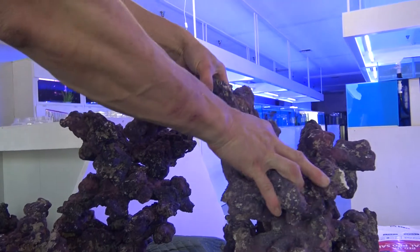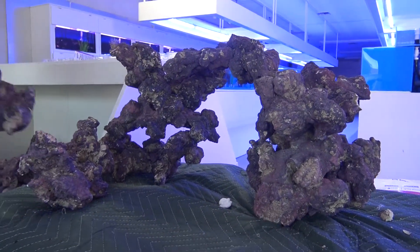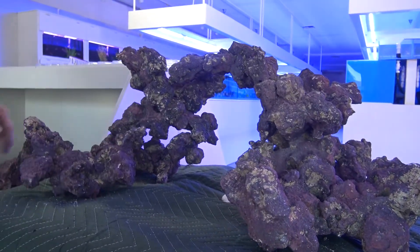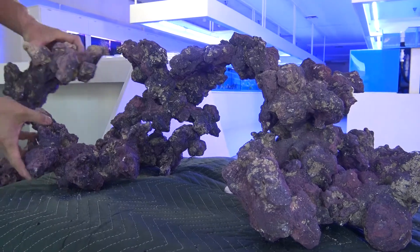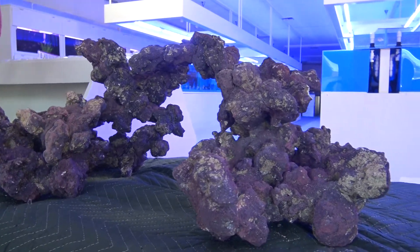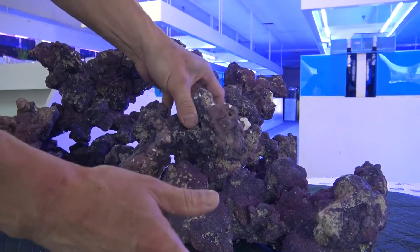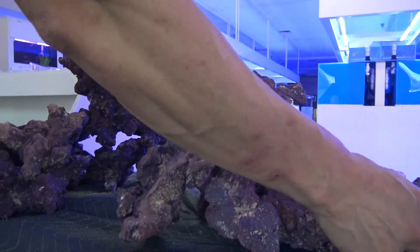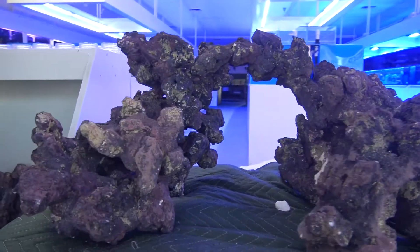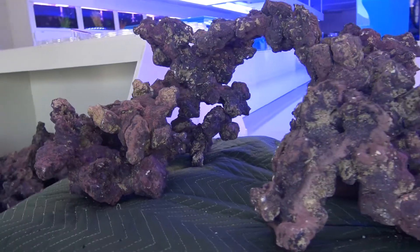The cool part about this artificial rock is that back in the day, all the rock we used in our tanks was pulled straight from the ocean. With this stuff, they can really make shapes and figure out different things to do with it to let you use your imagination more. We had Pukani rock and a lot of different styles back in the day, but you were kind of limited as far as shapes go. With this stuff, there's no limit — whatever you can think up, you can make it happen.